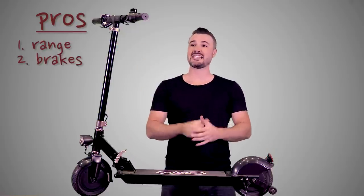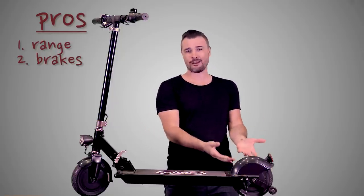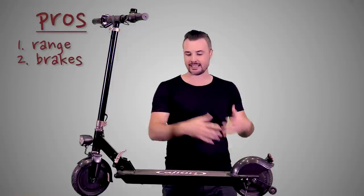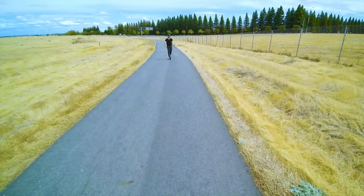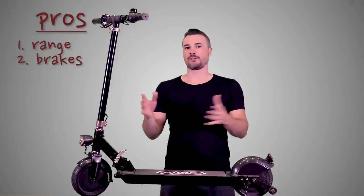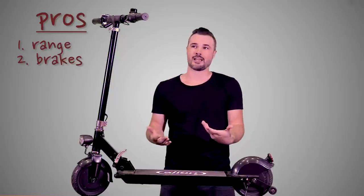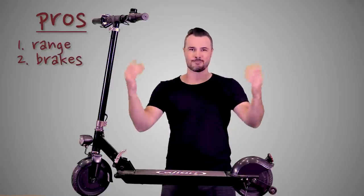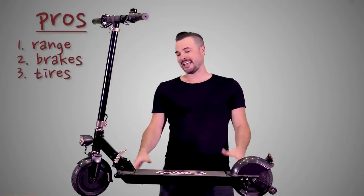Pro number two: the brakes. I really dig that the braking on this thing is super powerful for such a small motor. 250 watts is not a whole lot of power, but it's able to stop more efficiently with this regenerative braking than a lot of other electric vehicles with a similar motor size. It gives me a lot of confidence when I'm riding at full speed — I feel like I can stop in time if a car pulls out or a pedestrian runs across. Nine times out of ten I'm going to say yes, and at only 15 mph you can probably just jump off it anyway.